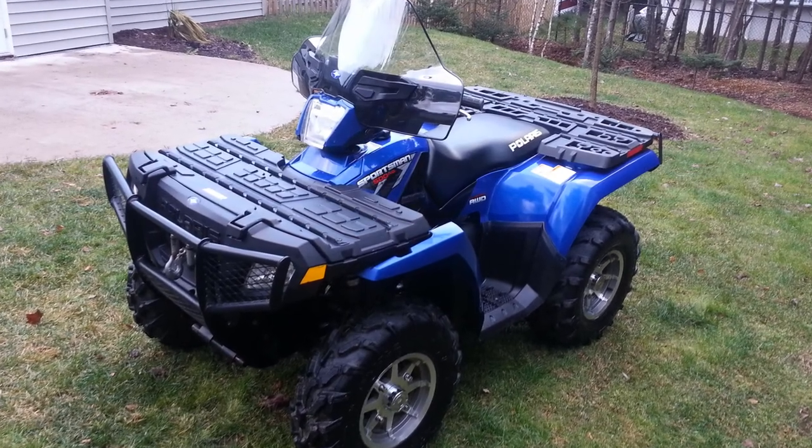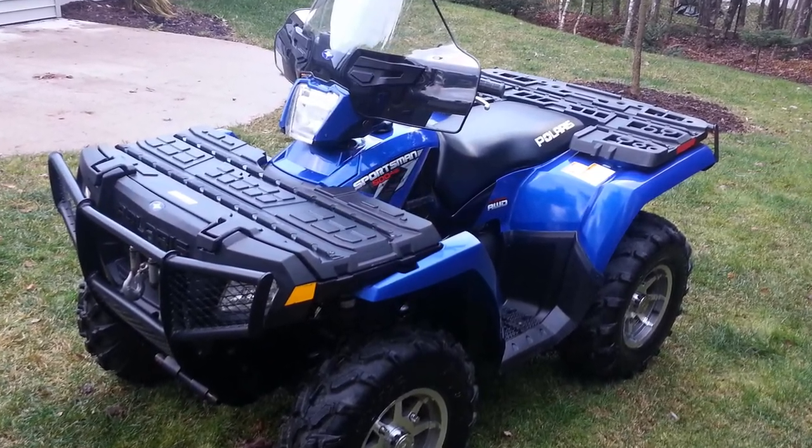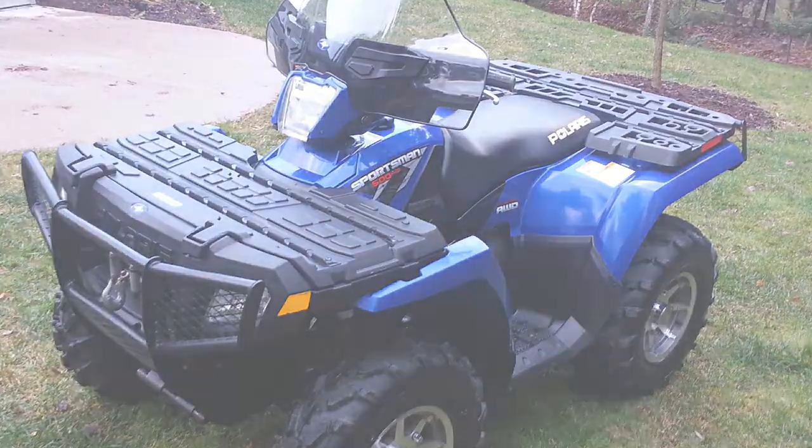Hi everyone. In today's video I'm going to do a detailed review of a 2008 Polaris Sportsman 500HO.